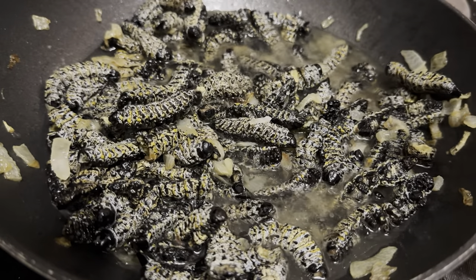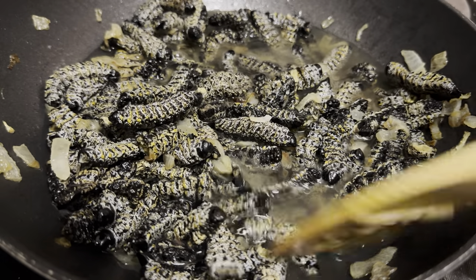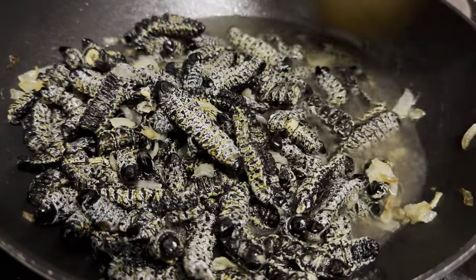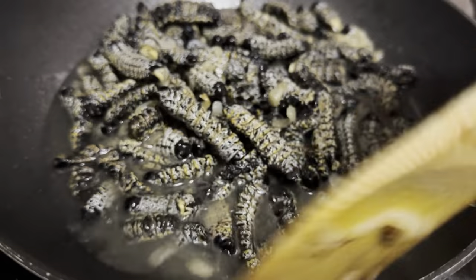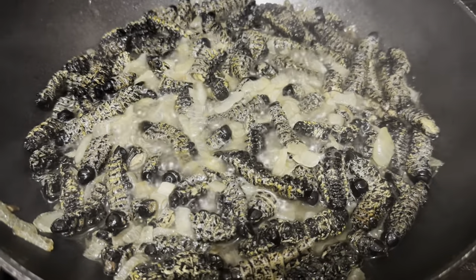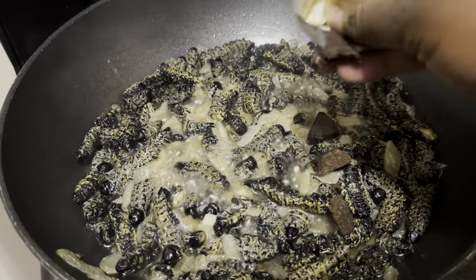I am adding one cup of cold water to the worms and I'll let that start boiling. Once the water is depleted I'll add another cup — or you can add both cups at once and let that boil away. Either way, use two cups total just to get your worms a bit softer and well done.